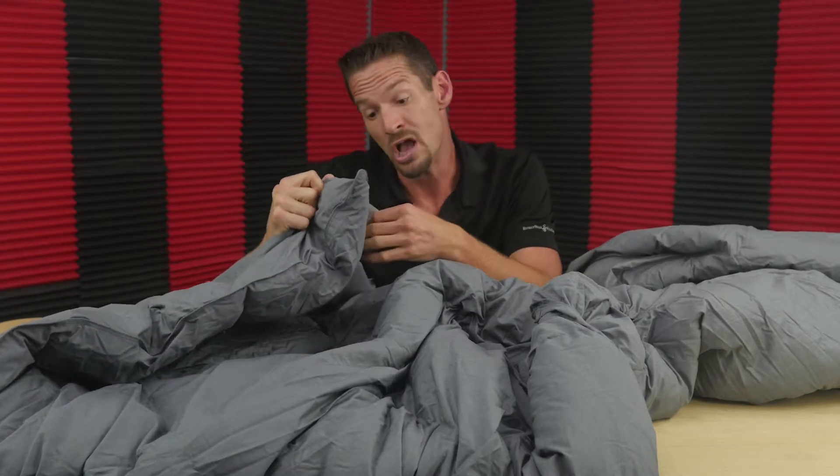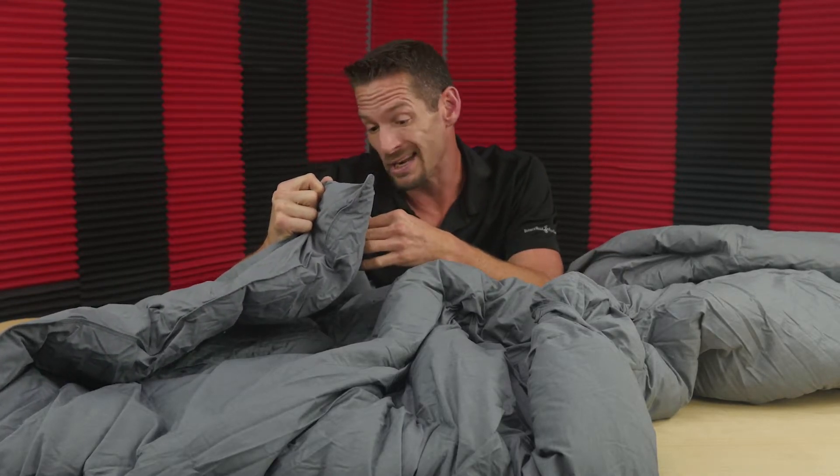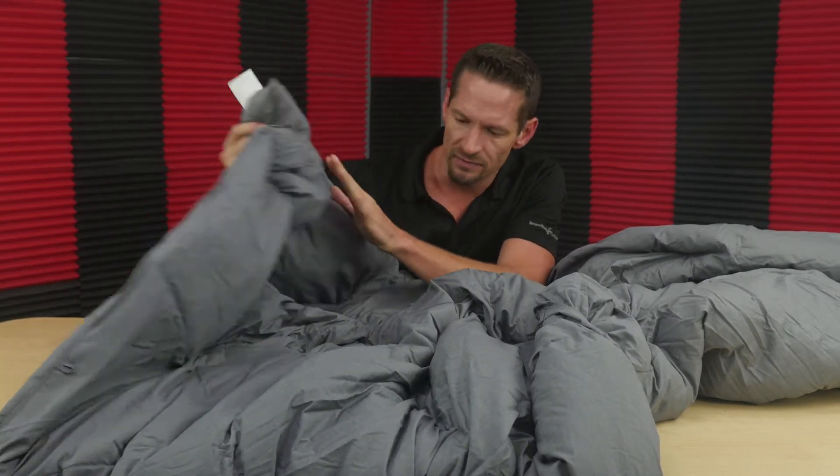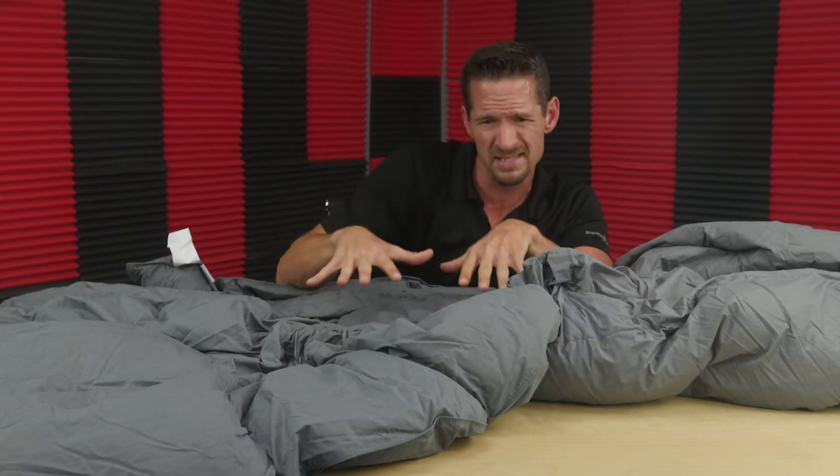Okay, I was wrong — so this is 50% grey duck down, not just your normal duck, grey duck. And also a down alternative, which could be cotton — it looks like cotton microfiber and things like that. So this is a cotton microfiber blend of materials. Having the cotton and the microfiber is nice because the microfiber can be a little bit slick on the bed.